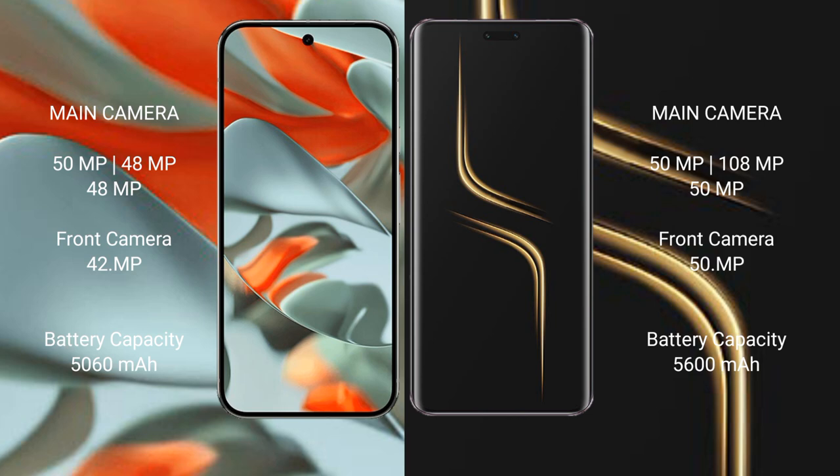Google Pixel 9 Pro XL has a 5060 mAh battery with 37W fast charging support. Honor Magic 6 Ultimate also has a 5060 mAh battery but with 80W fast charging support.